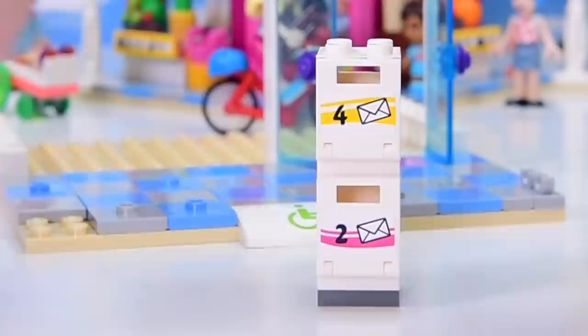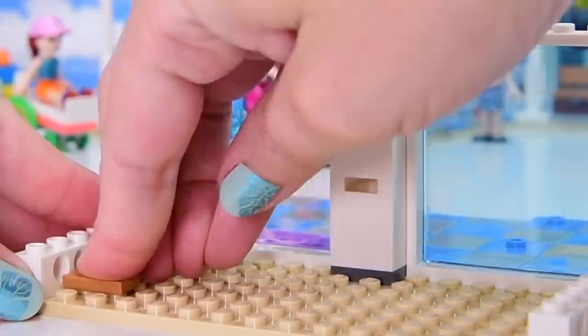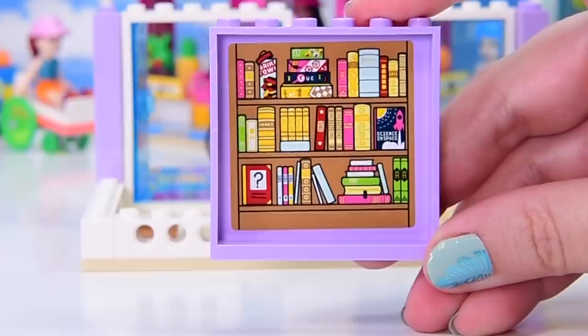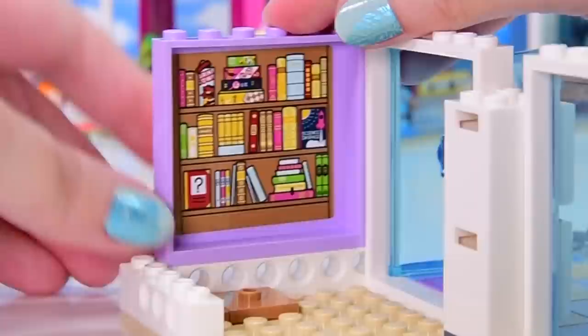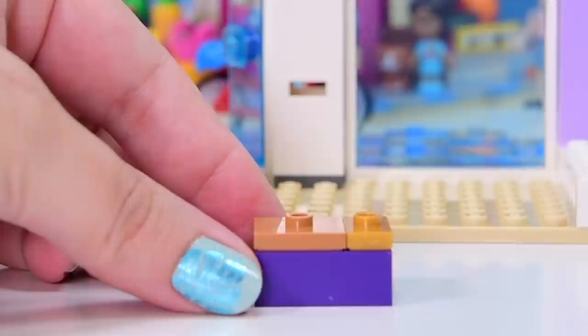So there are two apartments technically in this whole main street building, but I feel as though there might be one more - we'll have to see as we go along. This is the bottom floor of the third section. There's a whole heap of bookshelves, and on the top are some games. You've got brick tower, which is obviously going to be Jenga, there's chess, some dice games and books. There's 'science in space' and 'comet' - we've seen a hint that maybe space might be the next mid-year theme for LEGO Friends.